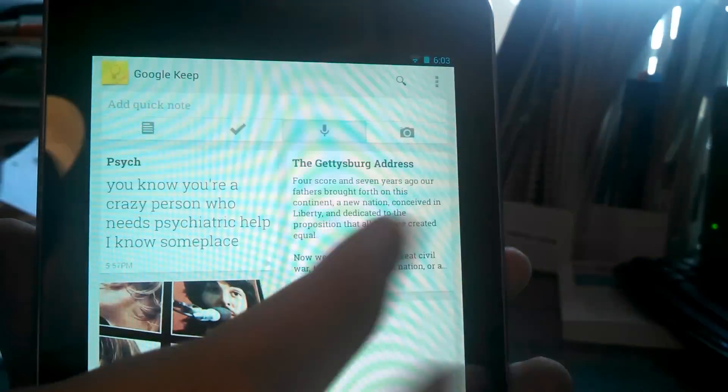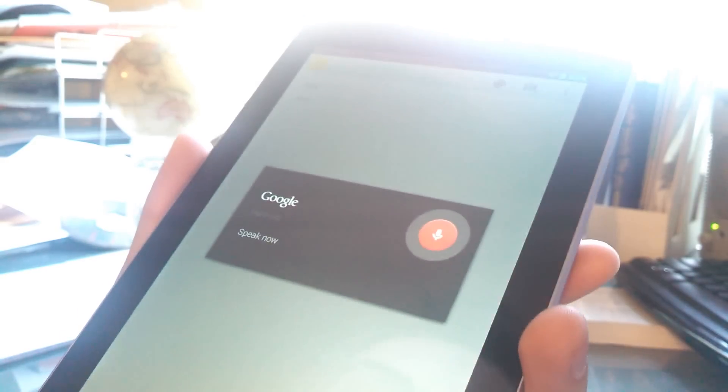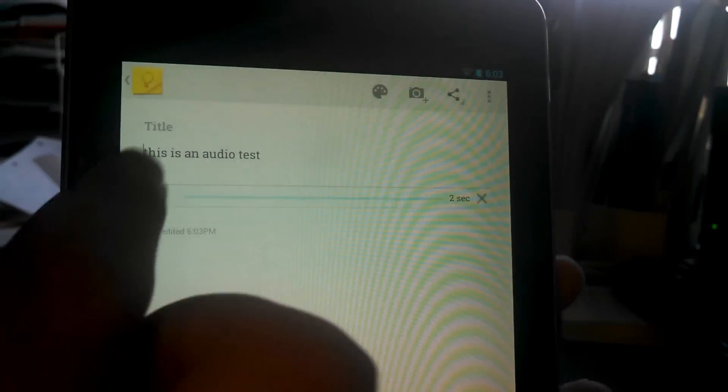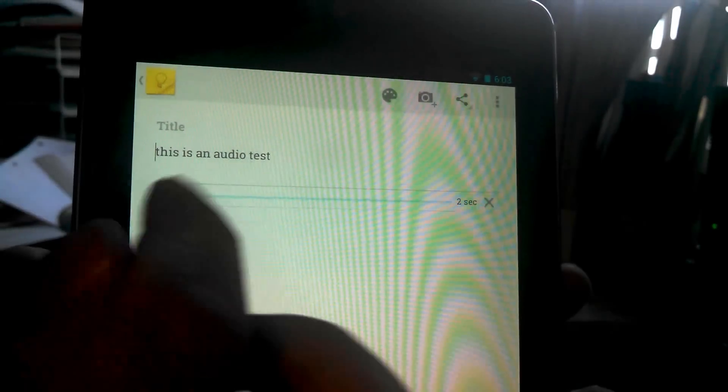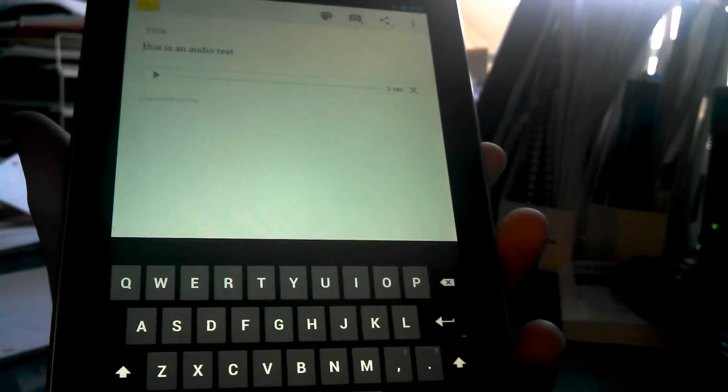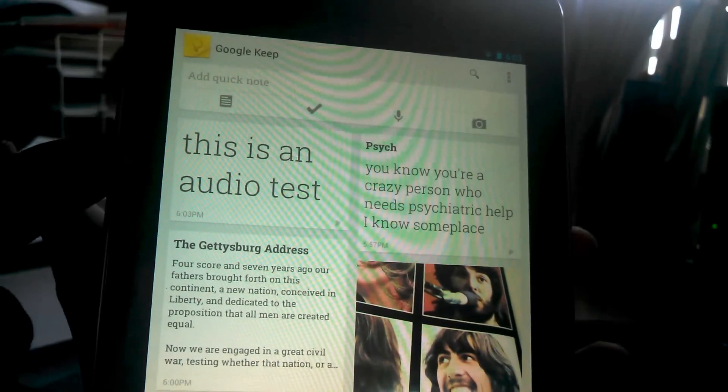Let me just try one more. This is an audio test. It got 'this is an audio test' word for word, which is really good. If you speak clearly, it gets it. And there it is — 'this is an audio test.'